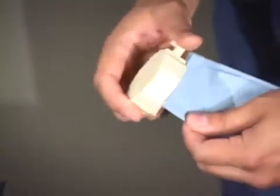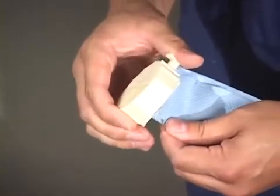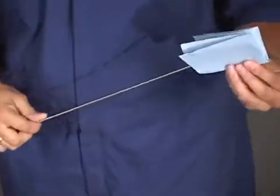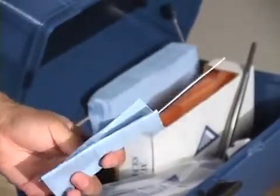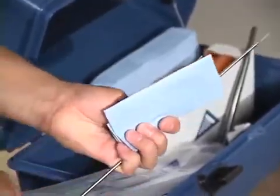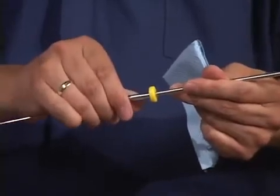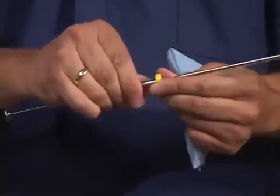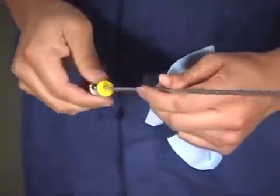Using the straw cutter or scissors, cut the semen straw at the crimped end just below the seal. Then place the straw in the gun and the sheath over the gun and straw, tightly securing it with a twisting motion to avoid leakage of sperm into the plastic sheath during the process of semen deposition.